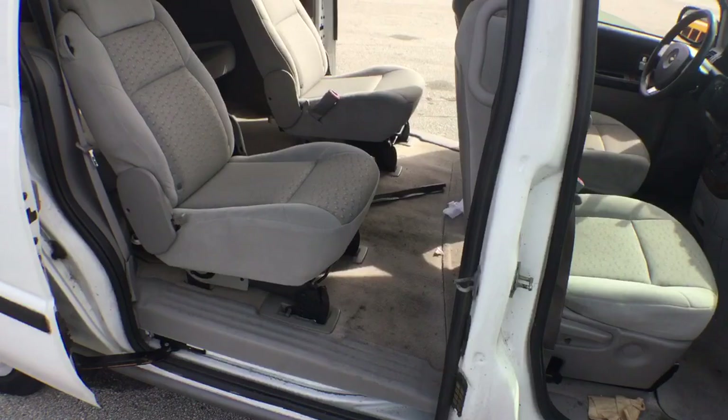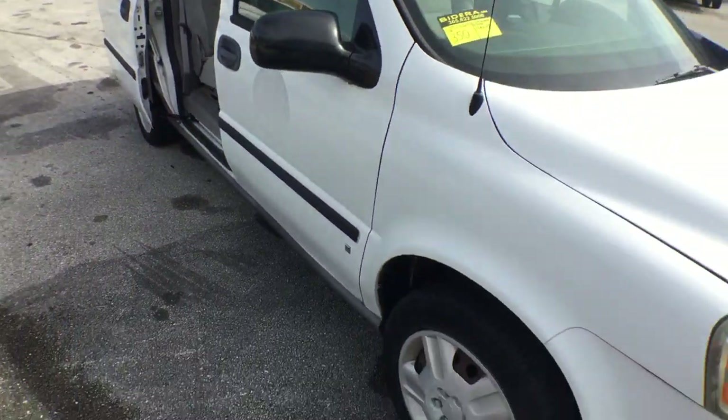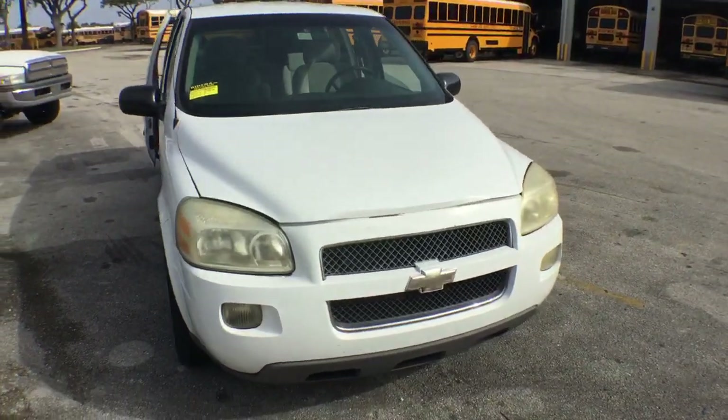It drove well in the parking lot. The only damage I see is on the hood and the dull headlights. Other than that, it ran well. Good luck.